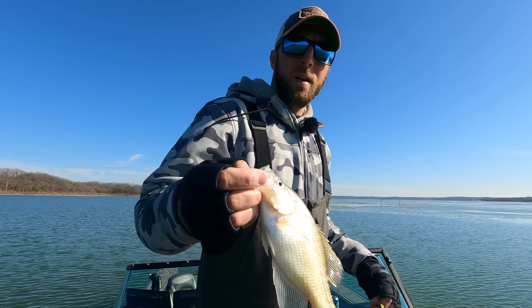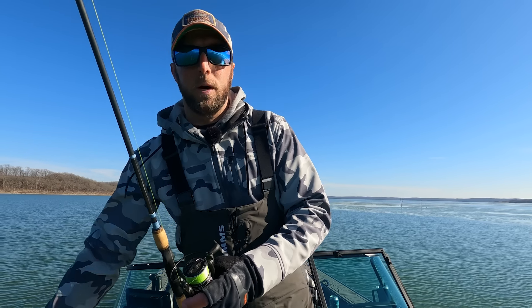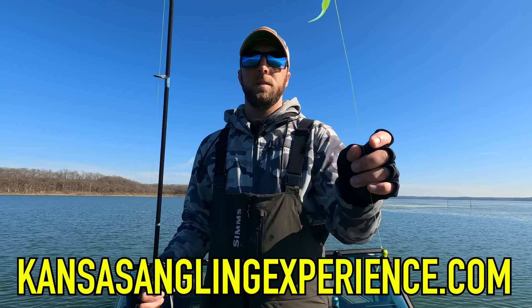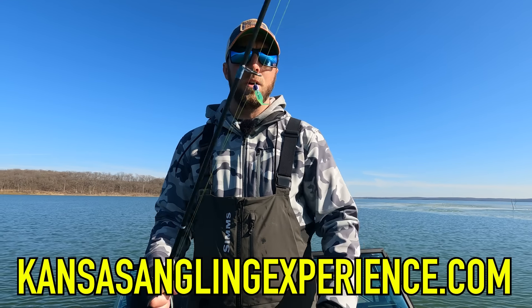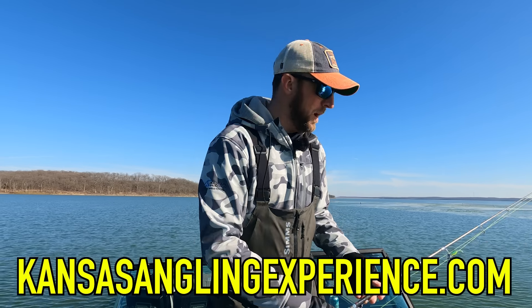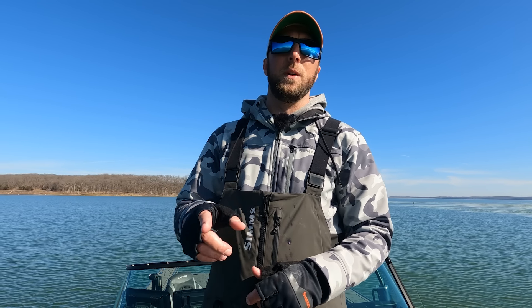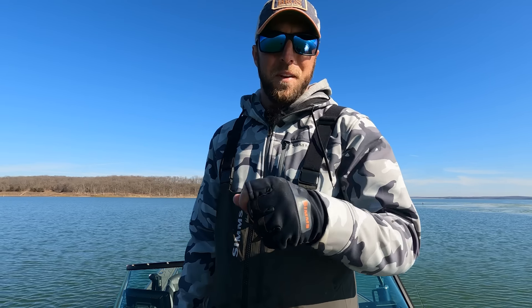All that was to say — I hope you guys found this refresher course on LiveScope beneficial. If you're local, I do Garmin electronics sessions in your boat to help get things dialed in. If you're in the Kansas, Missouri, Oklahoma, or Nebraska area come on down. Thank you guys so much for watching — check out the rest of the videos in the Garmin LiveScope playlist and stick around for the fishing videos too. We'll see you in the next one.